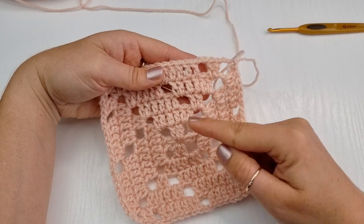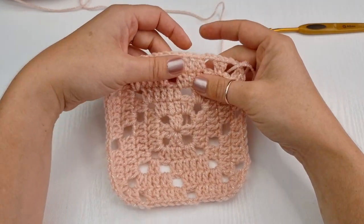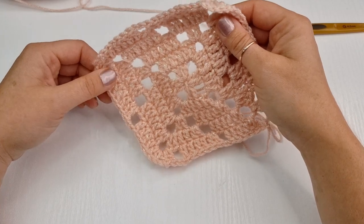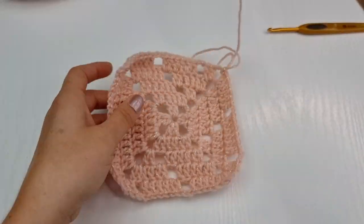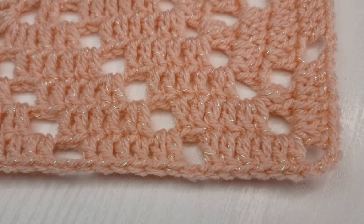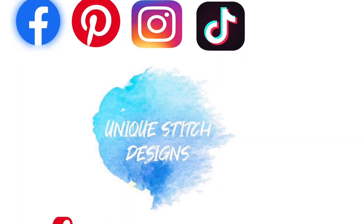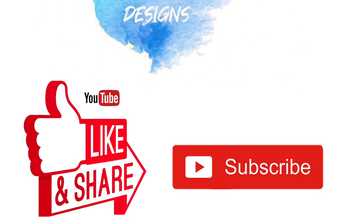As you get bigger and bigger you will have more of these spaces on each side, and that's how you are going to work on your project for as big as you like. Please, if you enjoyed this tutorial don't forget to like it, share it, and of course don't forget to subscribe to my channel, Next Stitch Designs, for more ideas from me, Sylvia. Don't forget to find me on social media — I am on Facebook, Pinterest, Instagram, and TikTok. Thank you very much for watching.